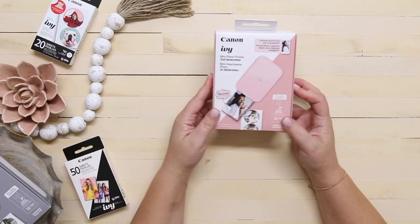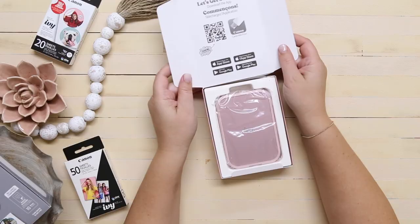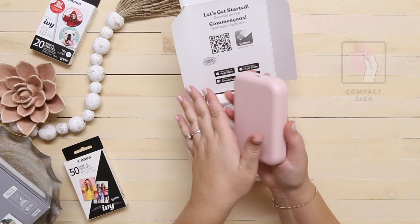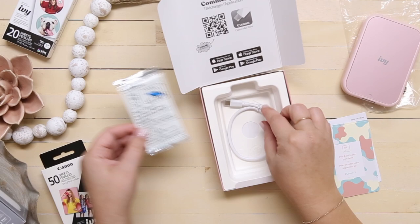Let's open up this little box and see what we have. We've got our Blush Pink IVY 2. It has a nice smooth feel to it and it feels a bit heavier than the older model. We've also got a couple of little info cards, a 10-pack of zinc paper, and a charging cord.